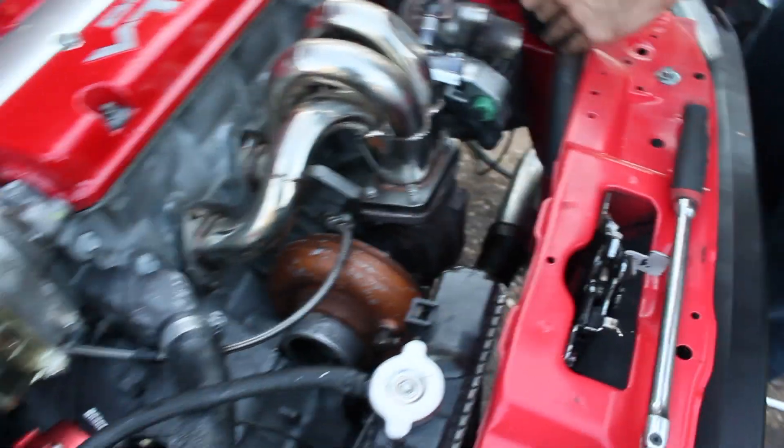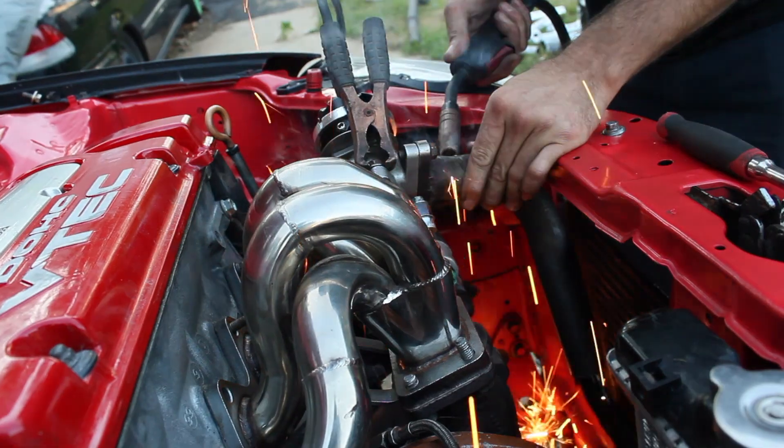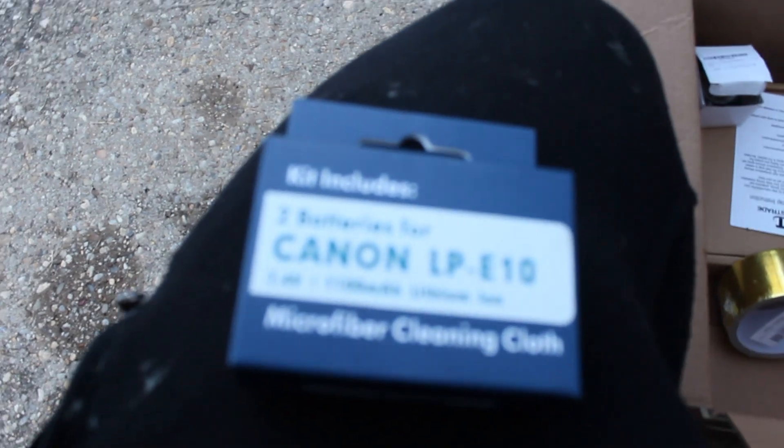Now we're doing a dump for the wastegate. My Amazon shipment came in — got some gold heat reflective tape, some wiring wrap, a fuel pressure gauge, and batteries for the camera because my batteries keep going dead.